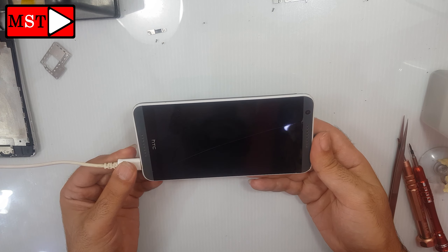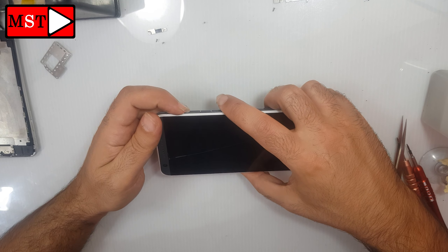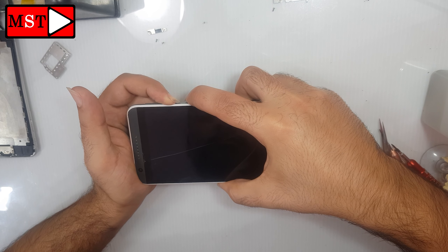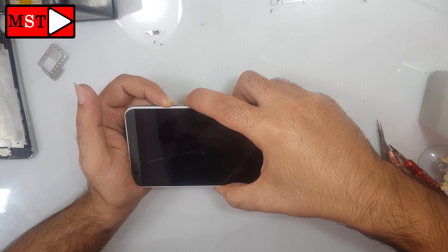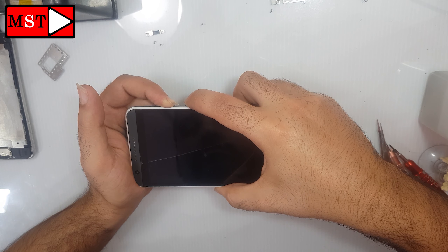As you can see there's no sign of life. I'm going to press the volume down with the power button for a few seconds and wait. After this, we are going to press the volume up button with the power button until we see something.